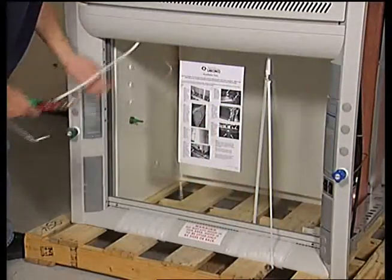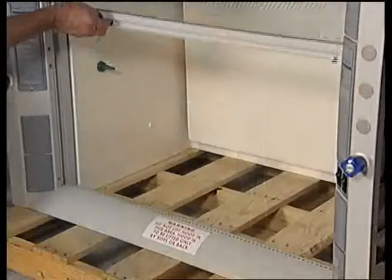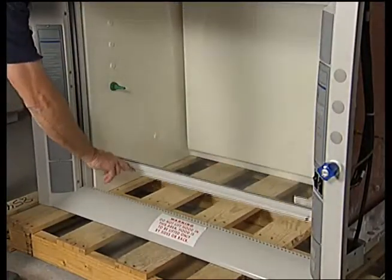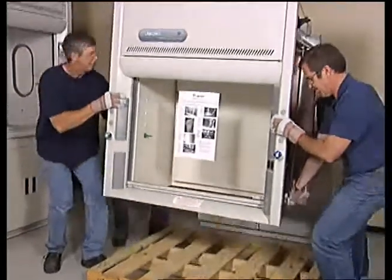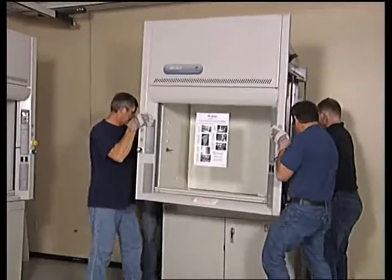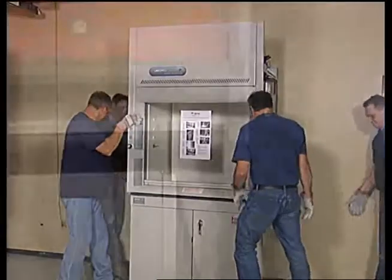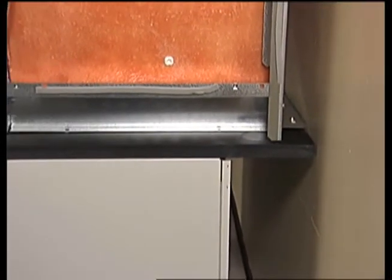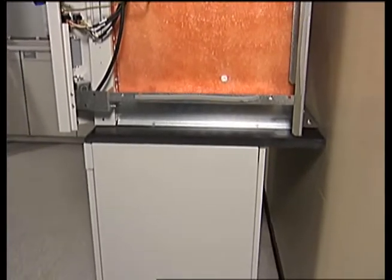Remove the two plastic straps that hold the sash in the closed position. Raise and lower the sash to check for smooth operation. When lifting the hood superstructure, hold the hood only by the side rails and back to avoid any damage to the hood. Do not lift the hood by the airfoil. Place the hood so that the rear angle is flush with the back edge of the work surface. The remaining overhang at the front allows for proper airflow.